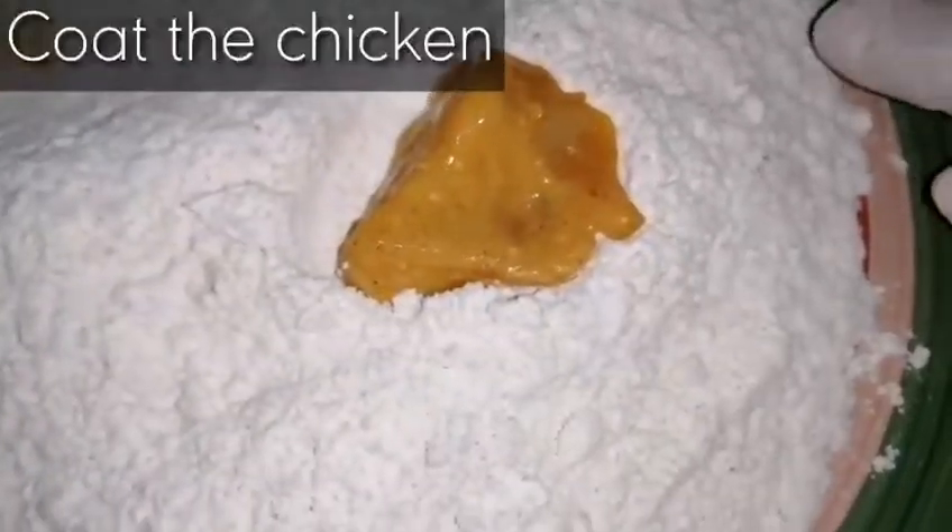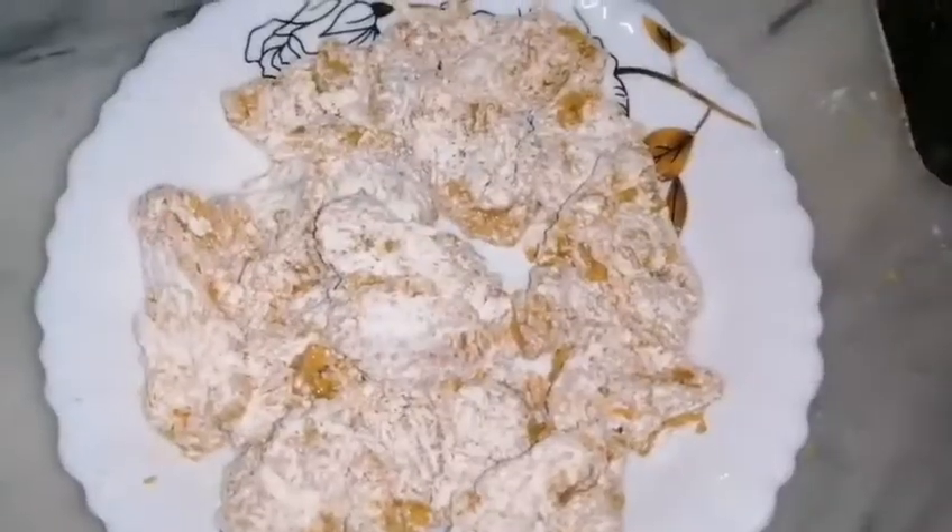Now we will take out the chicken marinade from the fridge and coat the chicken in the flour. You have to shake off the extra coating of flour. Now all of our chicken is ready, coated with the flour.